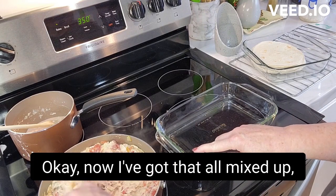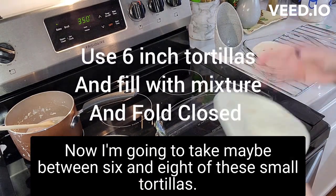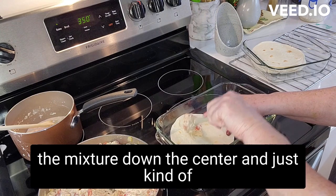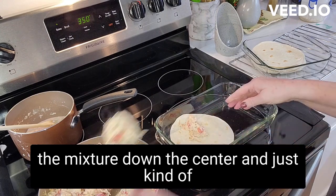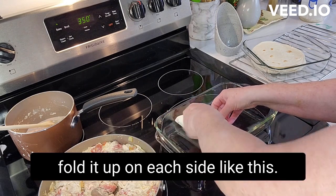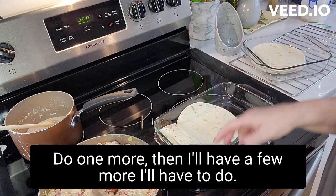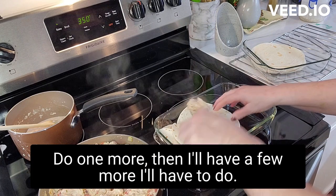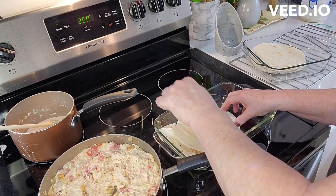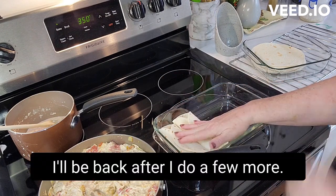That's all mixed up and simmered for a little bit. Now I'm gonna take — we're gonna have maybe between six and eight of these small six-inch tortillas. I'm just gonna place a little bit of the mixture down the center and fold it up on each side like this. I'll do a few more and be back.